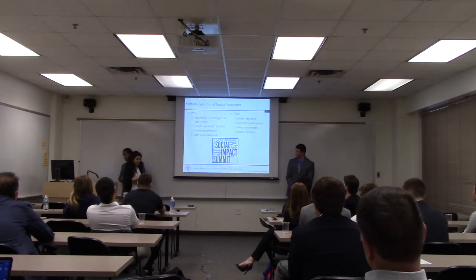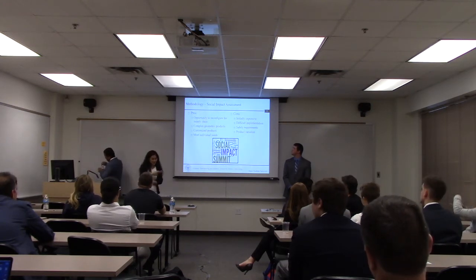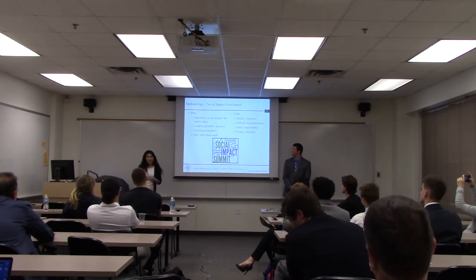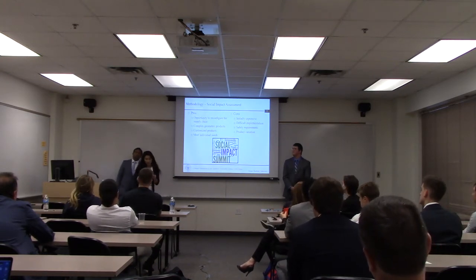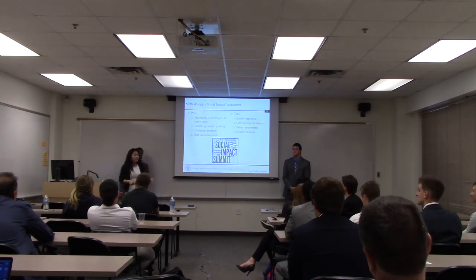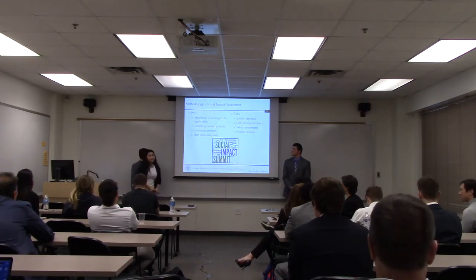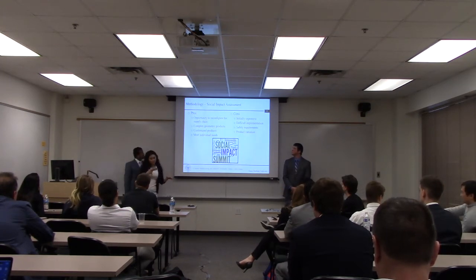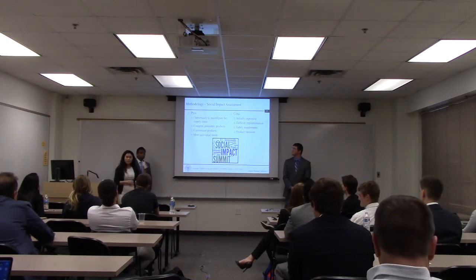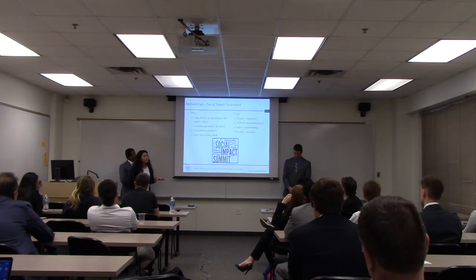After the LCCA, we conducted a social impact assessment to identify pros and cons of biomimicry structures. Pros include their ability to streamline the supply chain and build complex geometric structures, allowing for product customization. Cons include high initial implementation cost, small-scale production limitations, safety requirements still being developed since this is a fairly new process, and some room for product variation and quality concerns.